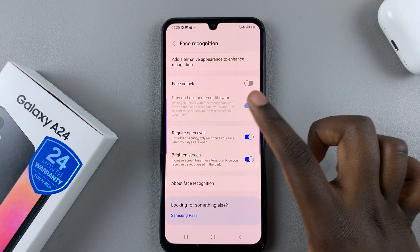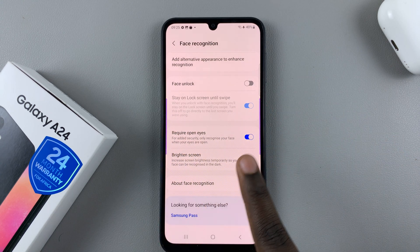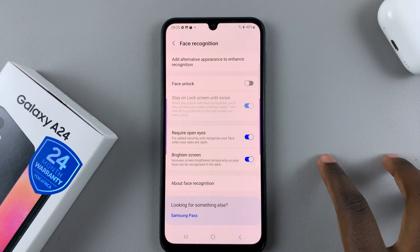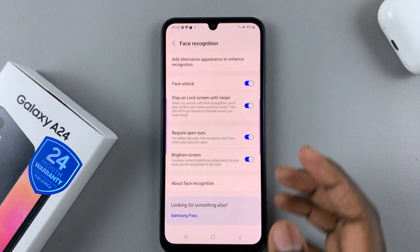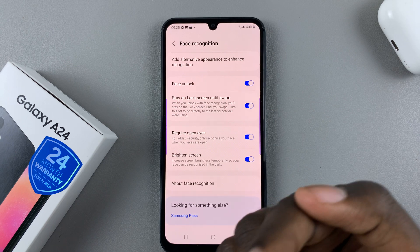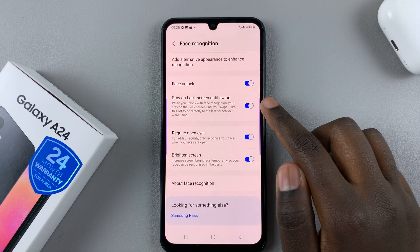When face unlock is turned off, you can no longer use face recognition to open your device — you'll have to use a PIN, pattern, password, or a registered fingerprint. If you turn it on, all you need to do is point the camera at your face and you'll be logged in.